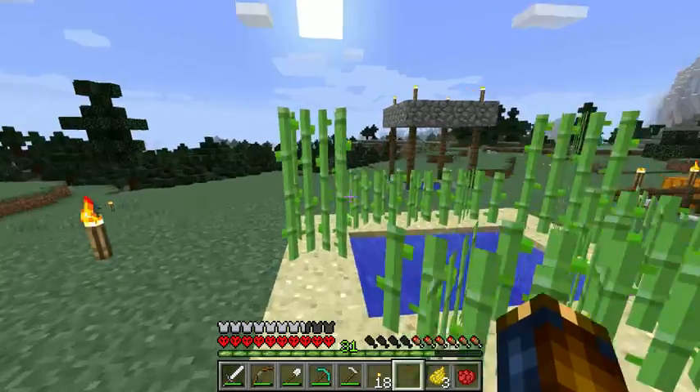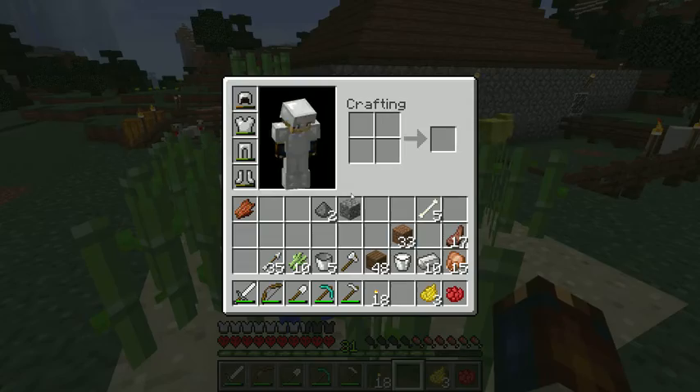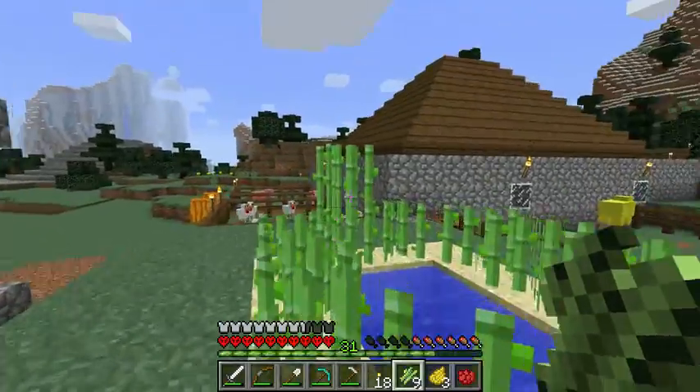Now we've got different colors, so it's a good way to mix and match. You can get creative and start building things with color — it gives you options for a lot more colors.